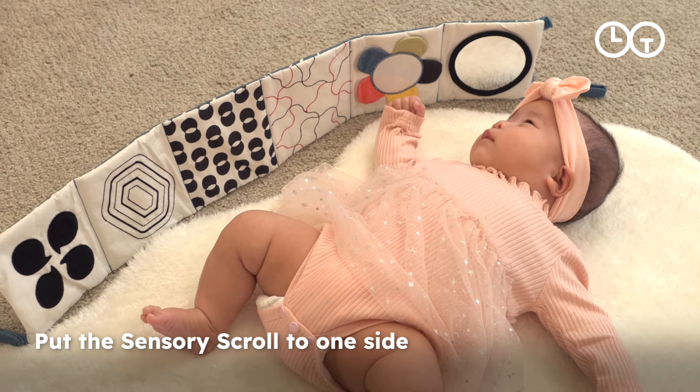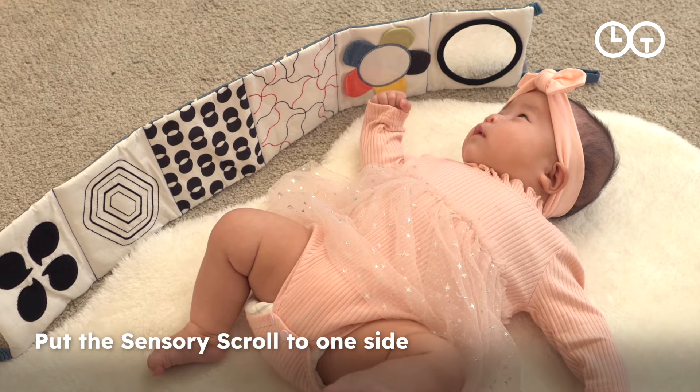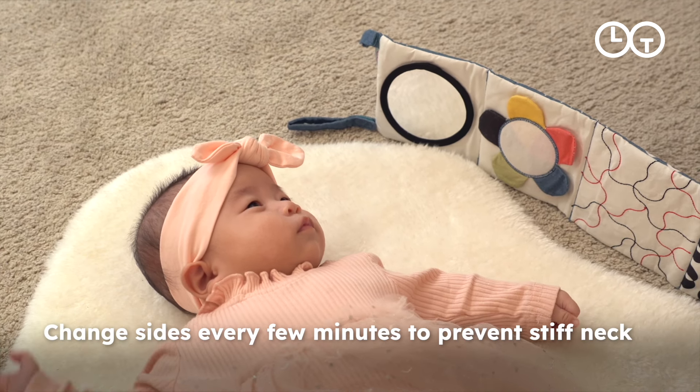Use the sensory scroll while your baby is laying on their play mat and put it to one side. Change sides every few minutes to prevent torticollis or stiff neck.